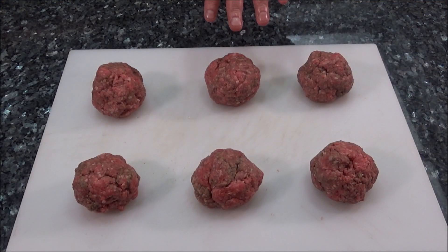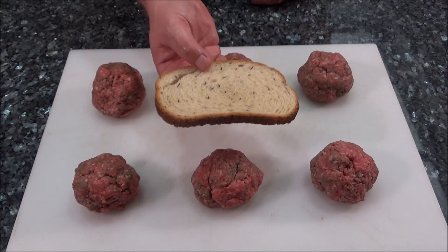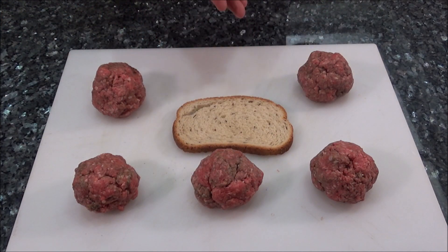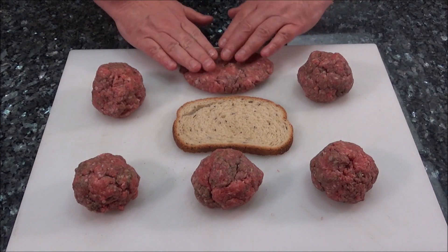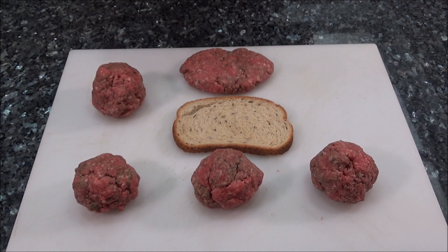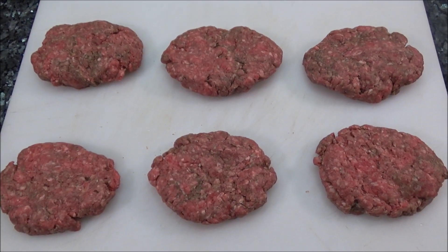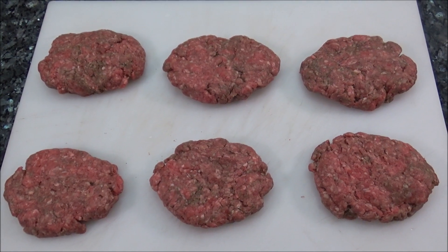I'm not going to shape these like a normal round hamburger because our rye bread isn't round. What I'm going to try to do is kind of make them match the size of the rye bread — a little bit of an oval shape. Of course they don't have to be perfect. Just make them to match the size of your bread. If they're too round, you're going to have a lot of bites without meat, and we don't want that in our patty melts. I'm going to put them in a pan and put them in the fridge just to firm up for a second.